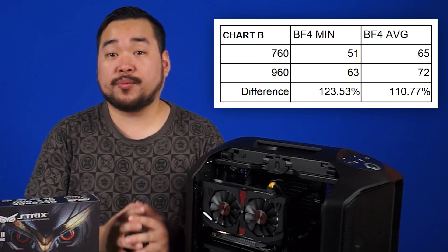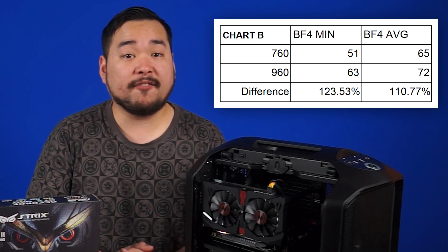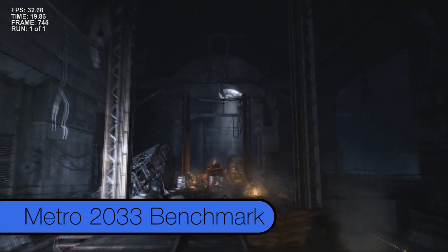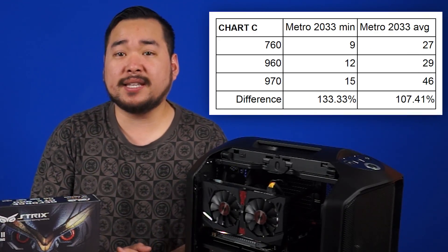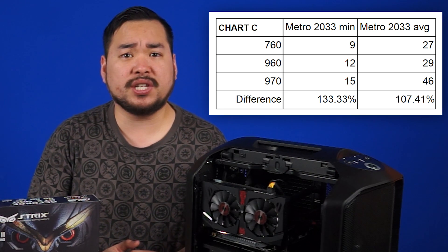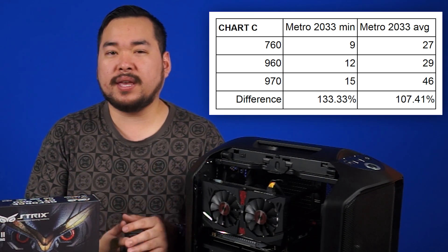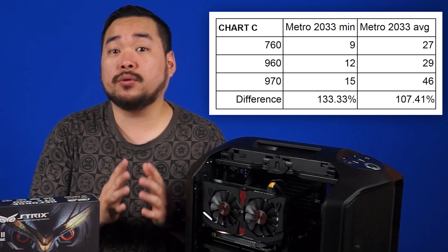At 1080p on the Ultra preset including anti-aliasing, we jump from a minimum of 51 FPS to 63 FPS when compared to the 760. Next up, we have the Metro 2033 benchmark. With a minimum of 12 FPS, it's about 33% faster than the GTX 760, while the average FPS sees only an increase of 7%. It's the minimum FPS improvements that you'll really notice in games.